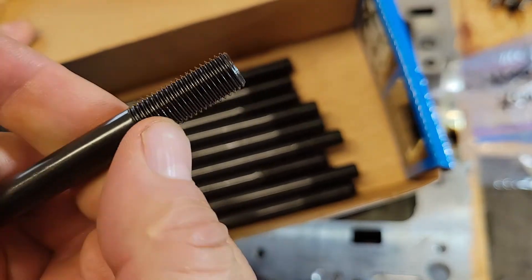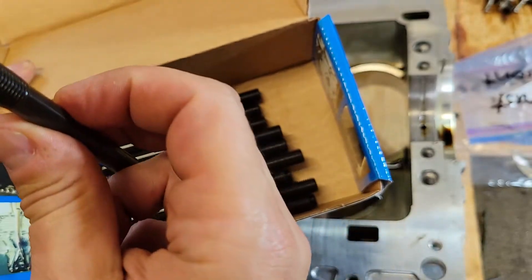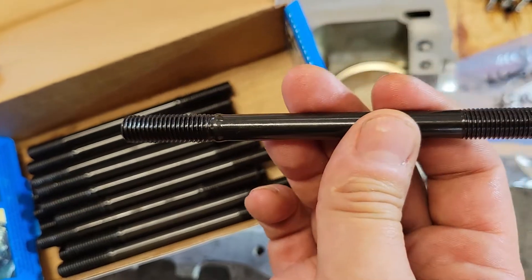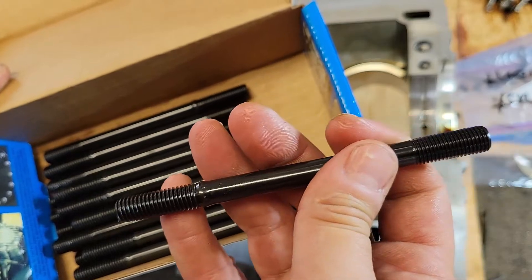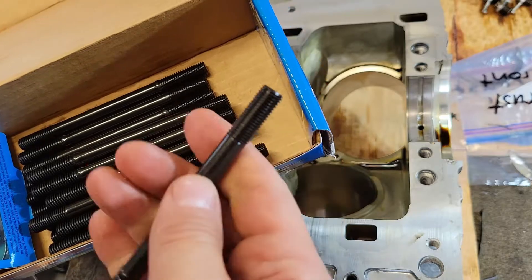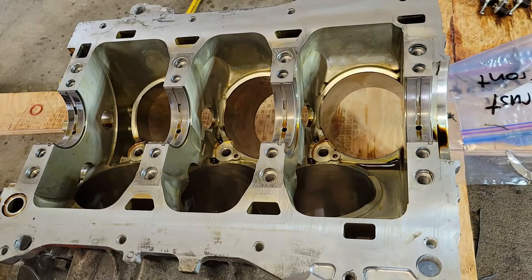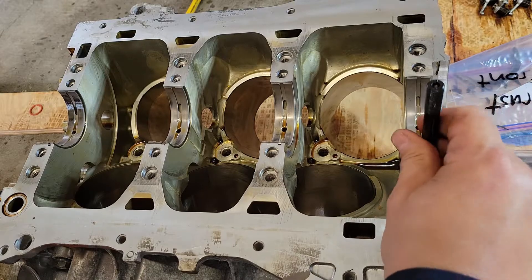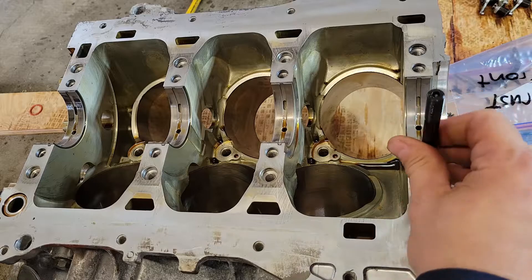The shorter thread depth with a finer thread goes towards the outside of the motor, and the longer, more coarse threads go into the block. You don't want any lube on these because you don't want the bottom spinning when you torque everything — you only want the nut spinning, nothing else. So we'll put these in dry and use an Allen wrench, just barely snug. You're not trying to crank on these really hard.